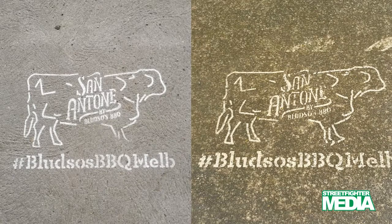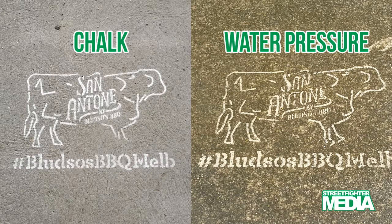Hi, I'm Ruth from Street Fighter Media. Chalk stencils and water pressure stencils are both considered temporary forms of media, but there are some significant differences between them. I'll start with chalk stencils.